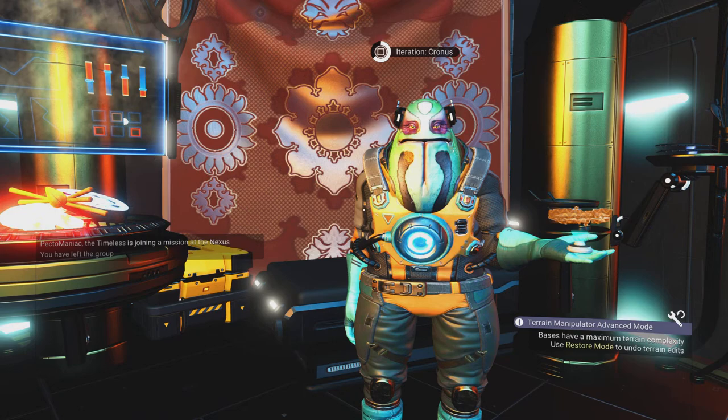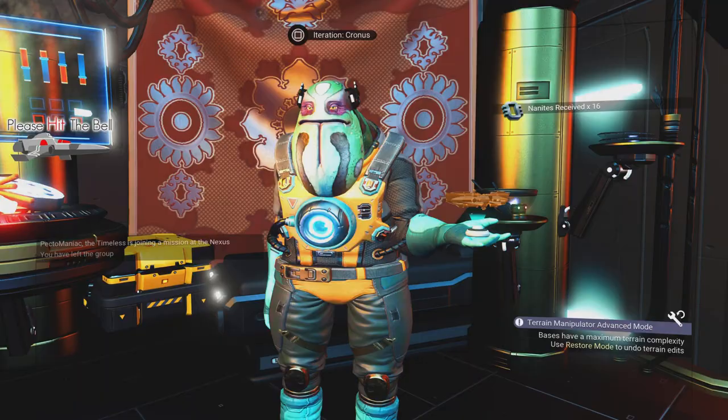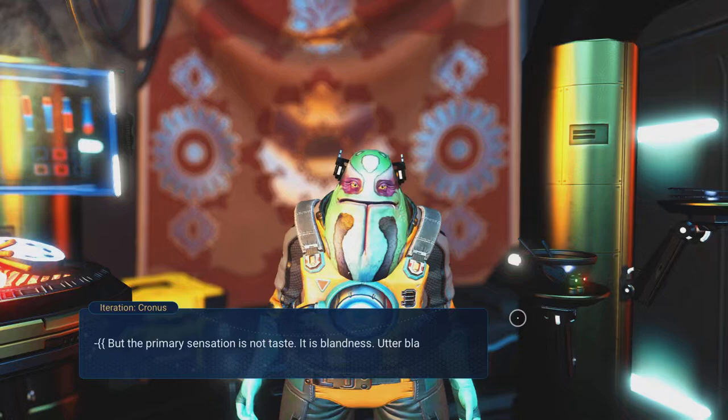So my reticle doesn't move every time I hand stuff in, and I don't end up jumping up and down like a grasshopper — that tends to happen in third-person mode. Right, here we go, let's hand that in. Awesome — he said that was bland but he's giving me 40, which is pretty cool.